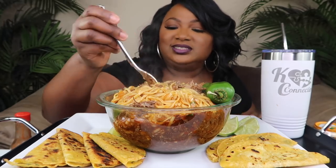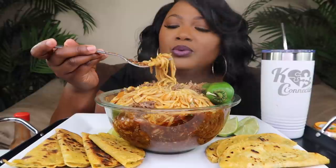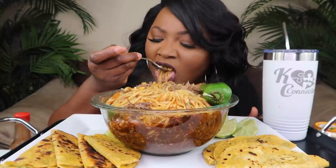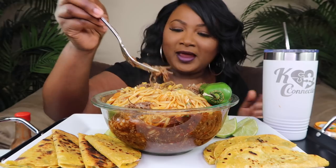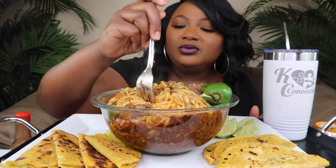Let me just taste it because my mouth is watering. Ooh, that is hot, hot! It does burn your lip off hot. Mmm. That is good. OMG.